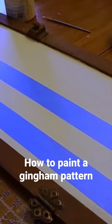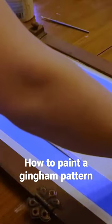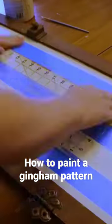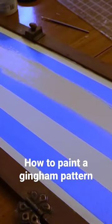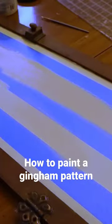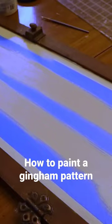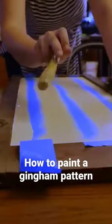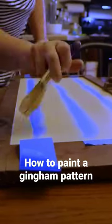I do use a lot of blue tape when I go through this gingham making process, but I haven't found a way to do it with such clean lines that doesn't use up a lot of tape, so this is just what I do. I try to reuse the tape when I can to make my opposite direction stripes, but overall it's not a very hard process — it does require a lot of measuring, a lot of taping, straight lines, and just being really patient with your paint.